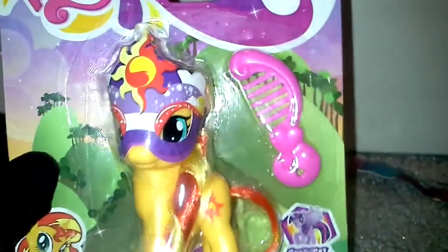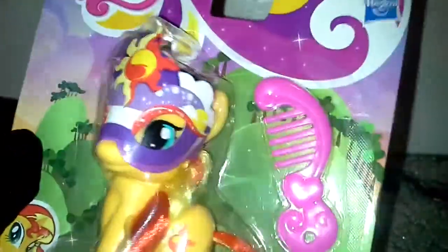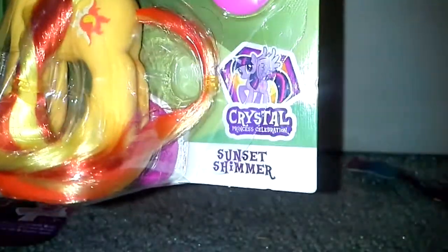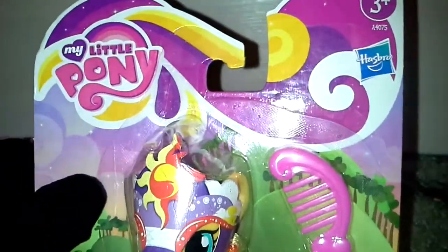So you've got SANSHET with her lovely mask, comb, lovely — crystal princess celebration. SANSHET SHIMAAR. I haven't seen Equestria Girls because I'm in the UK, as you guys should already know.